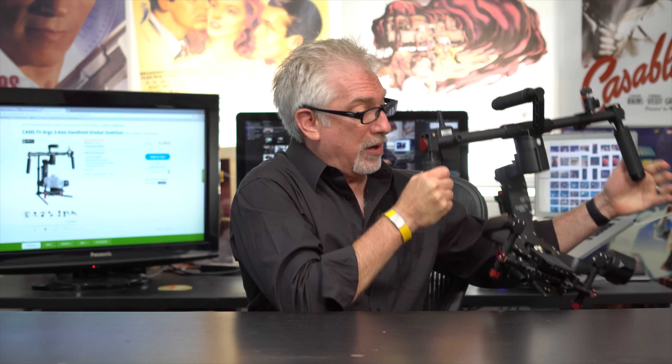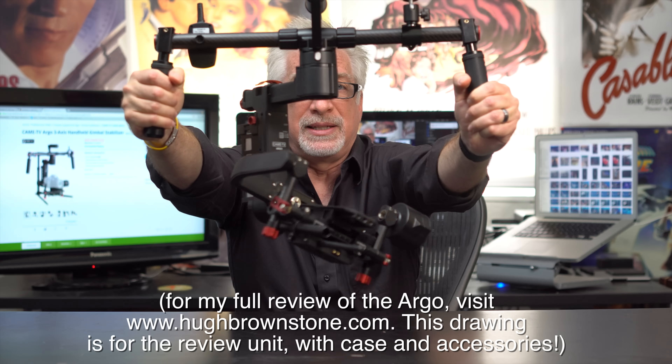I've also learned that it feels really good to give this stuff away. So our next giveaway is this bad boy — Came TV's Argo 3-axis gimbal.